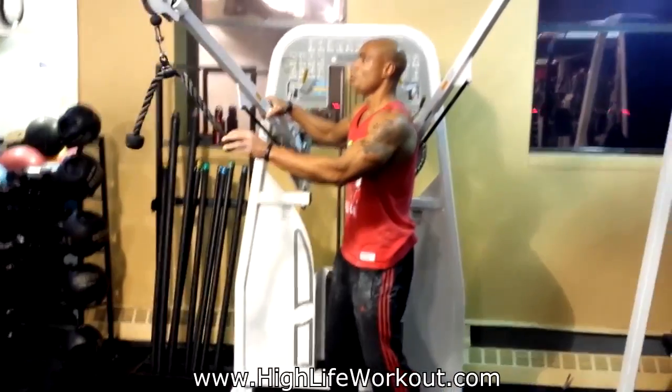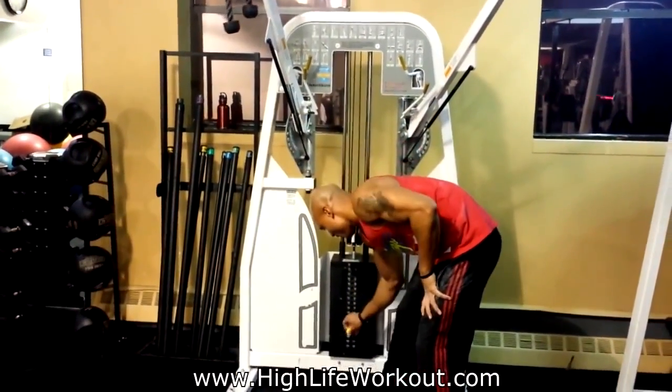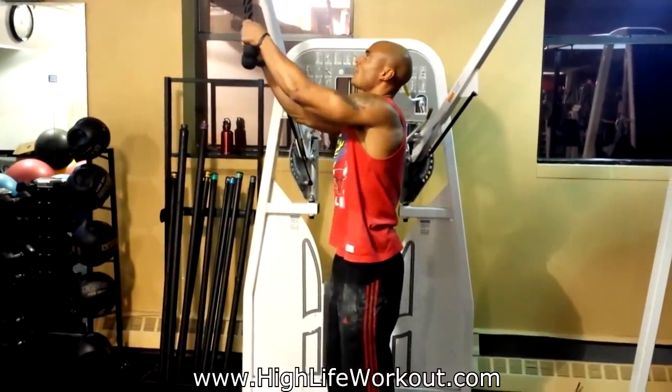So then we go back to the top — because these are super drop sets. We're going to do the same thing for the triceps. We're going to work the arm — the bicep and the tricep — like it's one muscle.